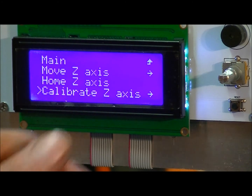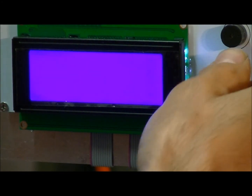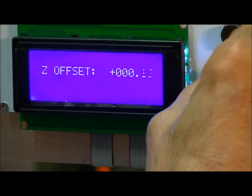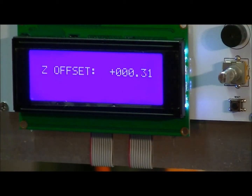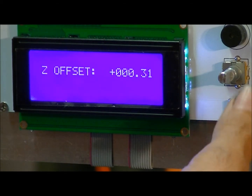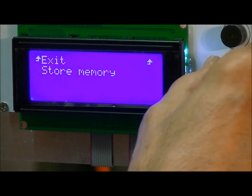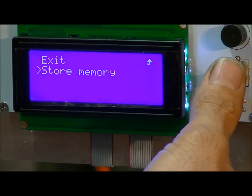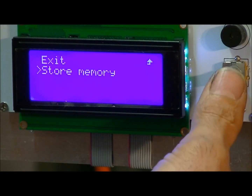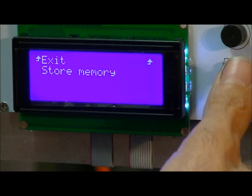'Calibrate Z axis' is the one we're going to use now. What that's going to allow us to do is, by turning the knob, move the nozzle up or down in the software to fine tune that Z height. Then once we've done that, we'll push Enter and we have to store it to memory so that when we unplug the printer and plug it back in, that value will be saved into the memory of the printer. Then I can go back and exit.